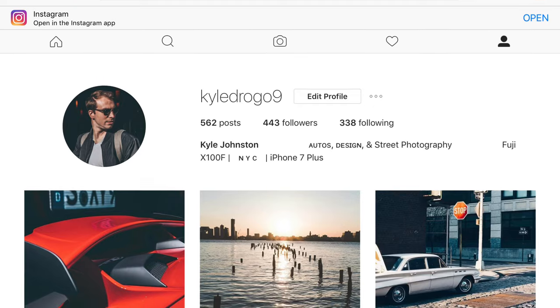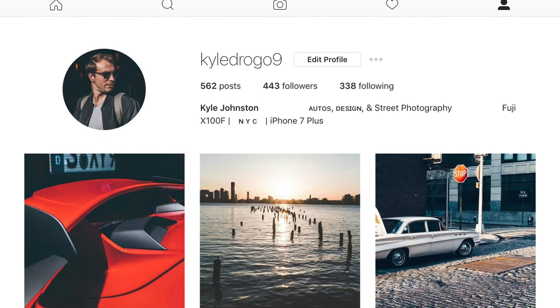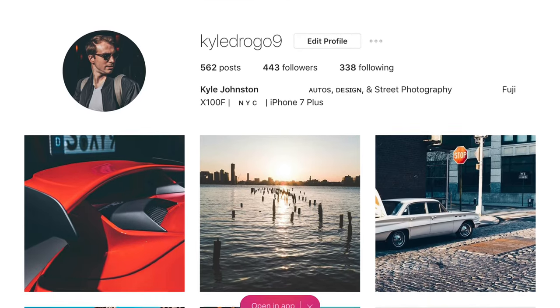Thank you for watching. If you found this video really helpful and interesting, if you could give me a follow on Instagram, I would really appreciate it. Thanks.